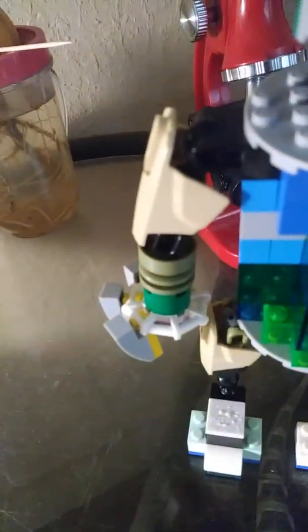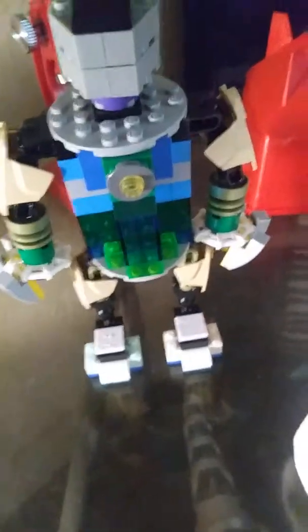The hands are from the Hulkbuster — that got his arm ripped off and had to replace it with a different looking one. It kind of looks different, but both of them are the same. And I used some of the glowing pieces for the bottom.